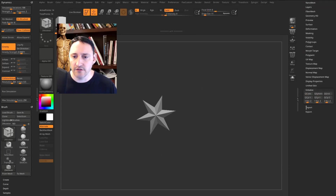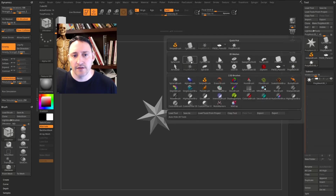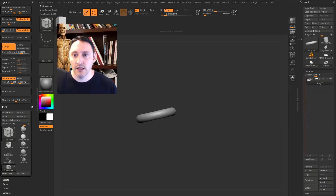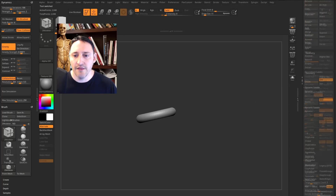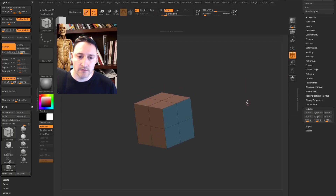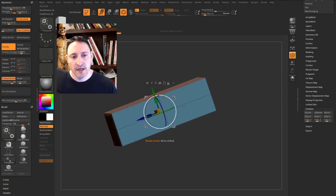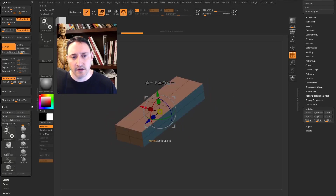If you grabbed any other Polymesh 3D objects, you'll need to say Make Polymesh 3D first, and then at the bottom you get the Initialize menu. Hit QCube so we have a nice simple cube. Turn polyframe on, hit W, and scale it out, making it a little thinner.